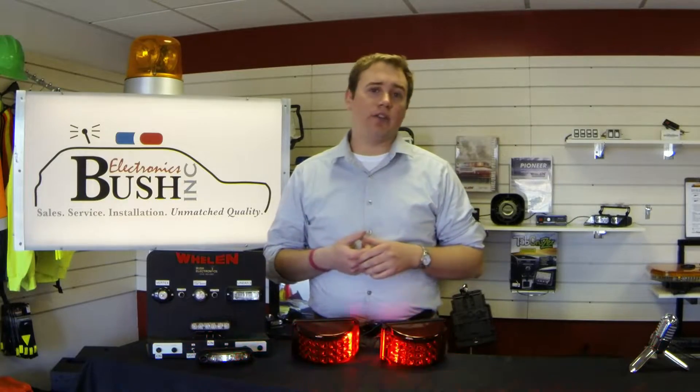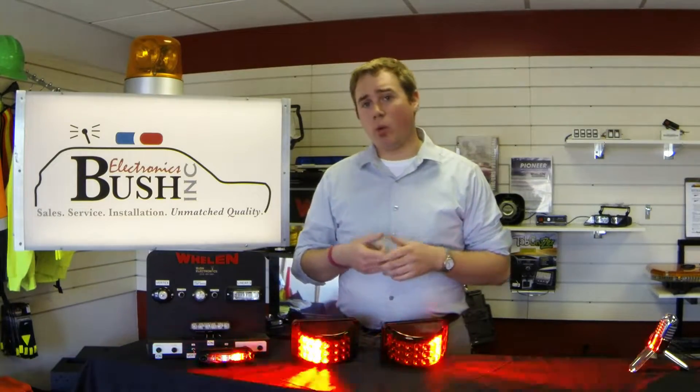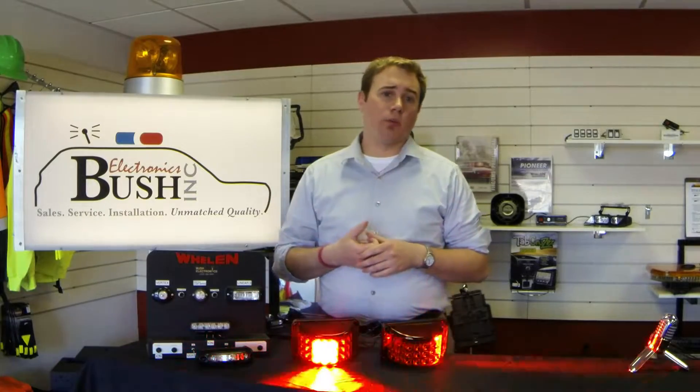Overall, another amazing light by Whalen Engineering, complete with their five-year heavy-duty professional warranty. The light is also available in a beacon model, and stay tuned to our website where we'll be uploading more videos of similar products like this and other new releases from Whalen Engineering.